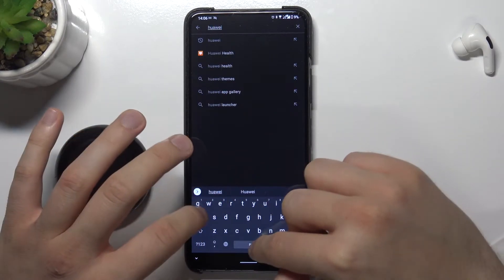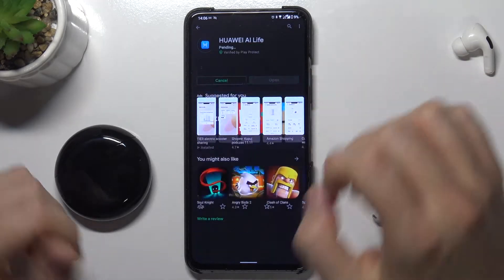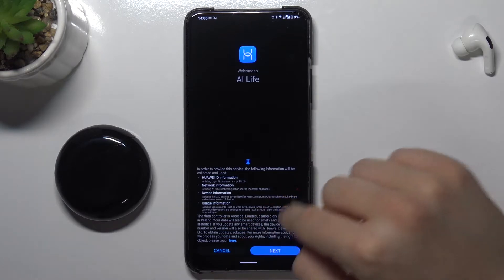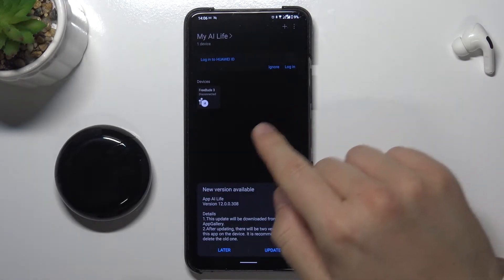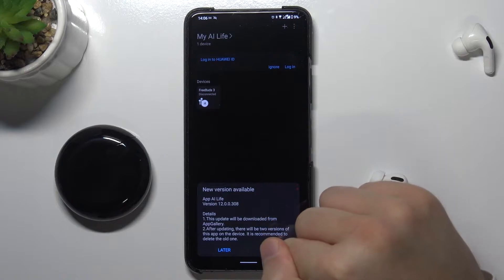Here we are at Huawei AI. We have to select this application. Now just be patient and wait until the download is finished. Click Open. Accept. Tap right here. And as you can see we will get a notification — we can simply update this application.